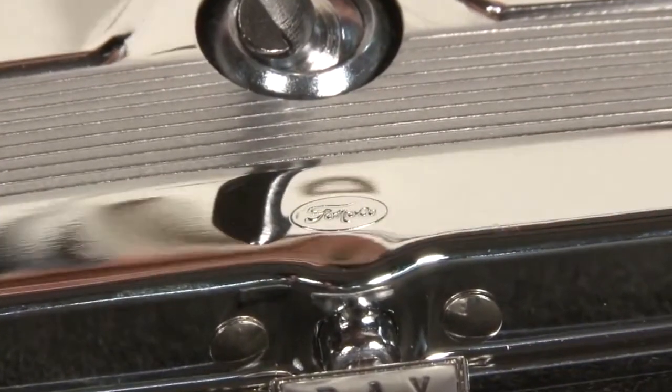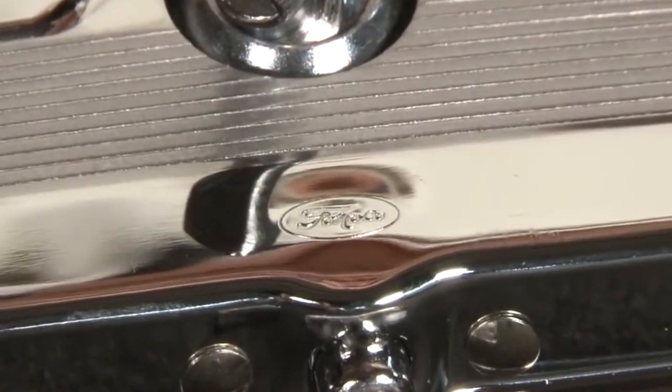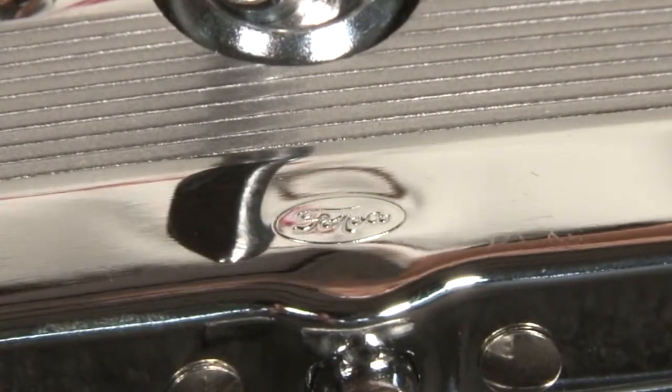Finally, we're licensed by Ford Motor Company to produce their logo, the Fomoco logo on this mirror. Again, ask for Scott Drake — there's a difference.